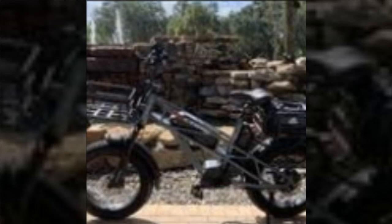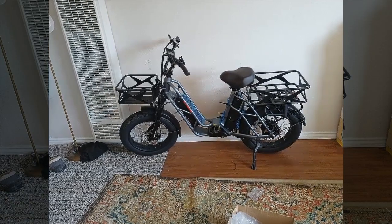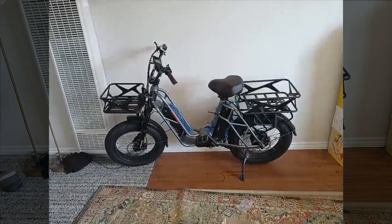However, this reviewer acknowledges the bike's overall quality and suggests that the manufacturer improve their assembly instructions and consider creating step-by-step instructional videos. Despite the assembly challenges, they emphasize that the bike itself is excellent.